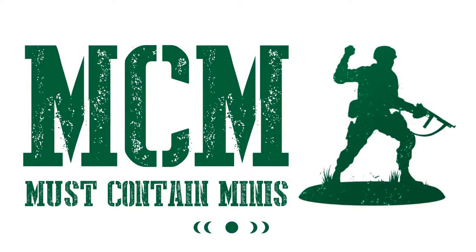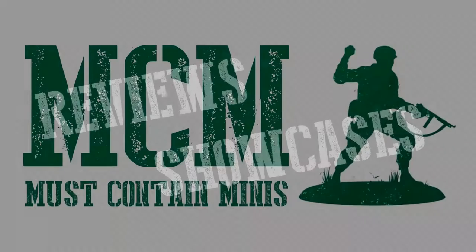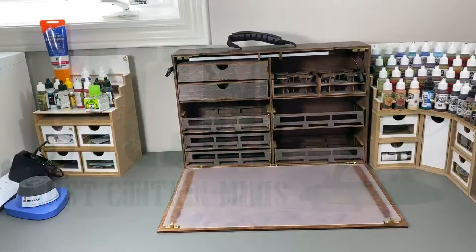For those of you who do not know me, my name is Jay and you're watching Must Contain Minis. I do reviews and showcases of miniatures and miniature-related products. I tend to focus on companies that are not necessarily the biggest on the market. Now let's find these paints a new home.